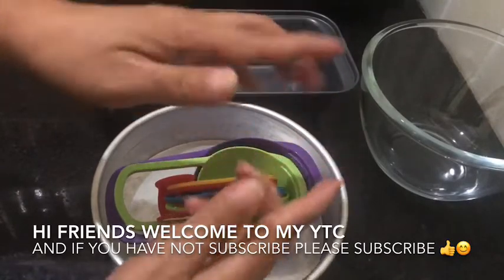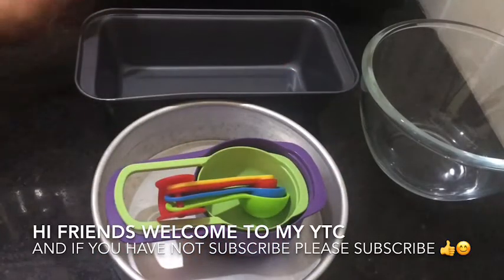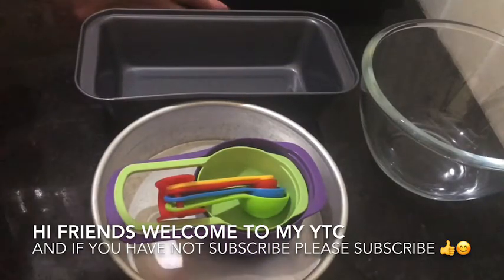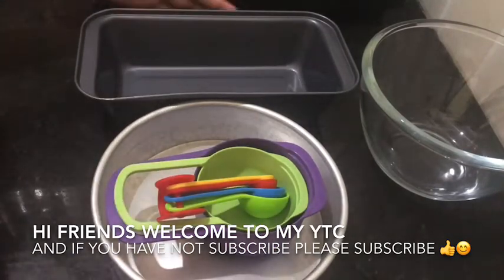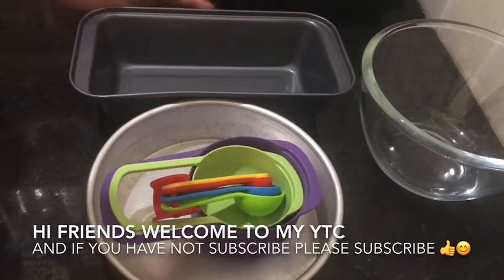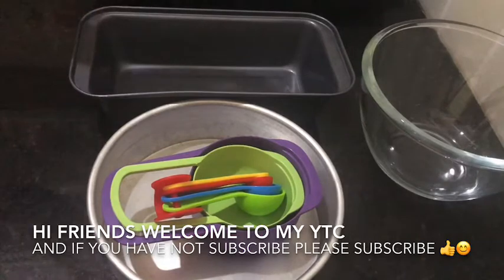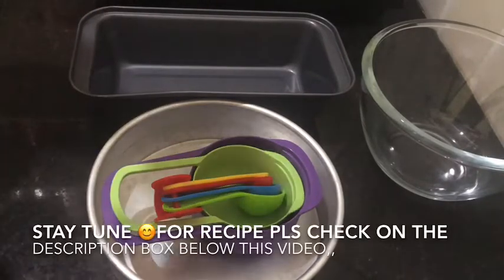Hi friends, hello and welcome back to my YouTube channel. Today we're going to bake — our episode for today we're going to make banana cake. These are the ingredients that we need, please check on the screen.